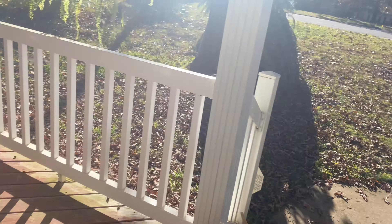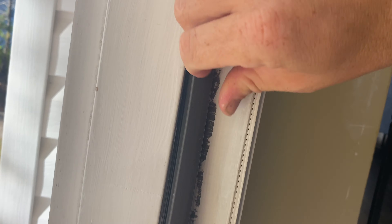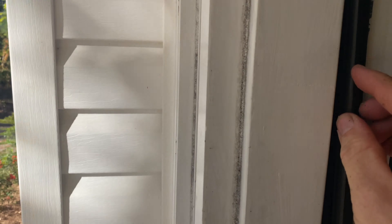All right, so the new seal — you're basically just going to slide it back in just like the old one. This is just going to pop back in there. Just kind of press it in with your finger. We are a little bit long on the bottom — that's okay, I'm just going to use a razor blade to cut this off. You could probably use a pair of scissors, but you get the idea.